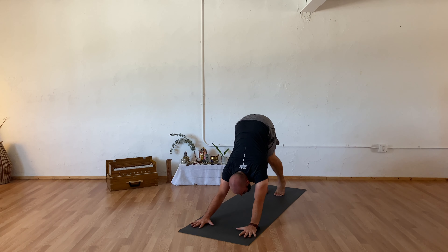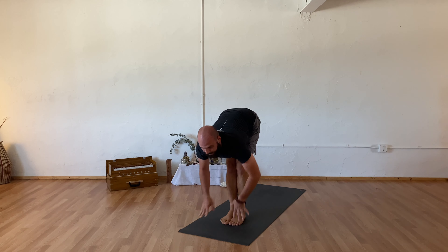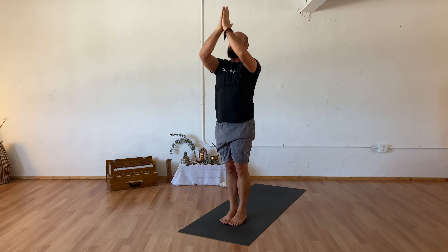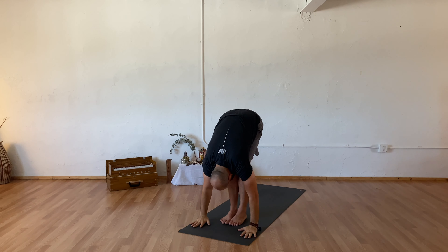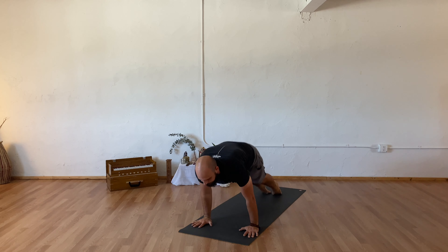Inhale stepping back into your plank, exhale chaturanga, inhale upward facing dog, exhale your downward facing dog. Pausing here for full deep breaths in and out. As you inhale, rising high into your toes, exhale step or float your feet to meet your hands. Inhaling halfway up, exhale to fold. As you inhale sweeping your arms overhead reaching tall, exhaling hands to your heart center. Inhale sweeping your arms overhead, exhale forward fold. Inhale halfway up, exhale step or float to your chaturanga. Inhale upward facing dog, exhale your downward facing dog.